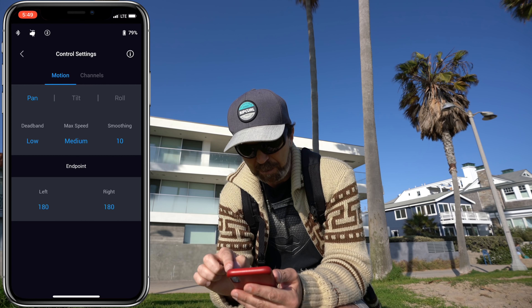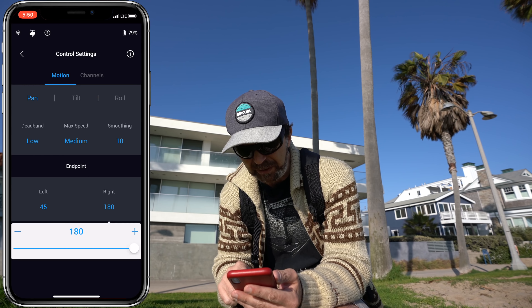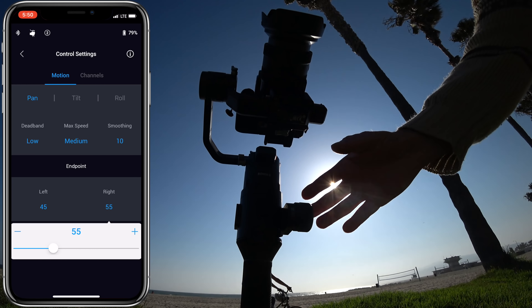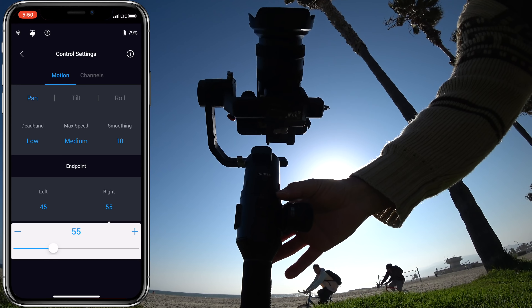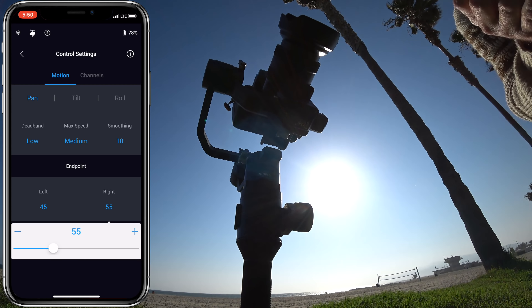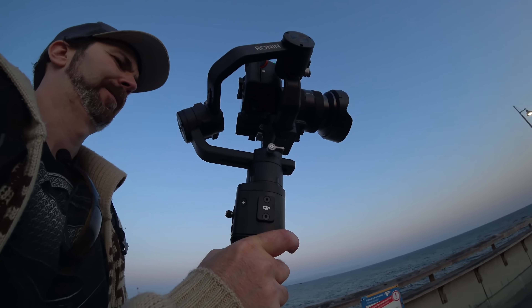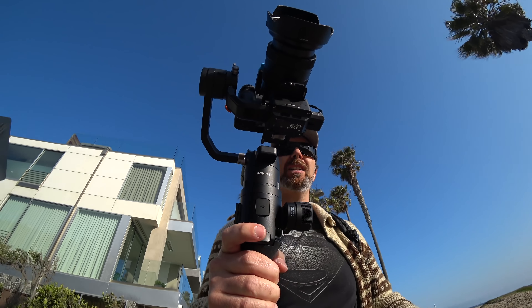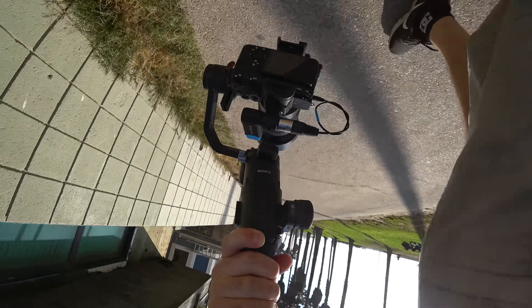I also forgot to mention end points in the control settings — they're fantastic. End points define where the gimbal stops turning, so if your lens is too big and might hit the gimbal body, you set an end point so it stops safely. For example, I'll set pan left to 45 and right to 55 — now when I push the stick, it just stops there and won't go any further. Also, because the back of this gimbal is angled, I can see the screen, and it gives me a little extra angle downward.